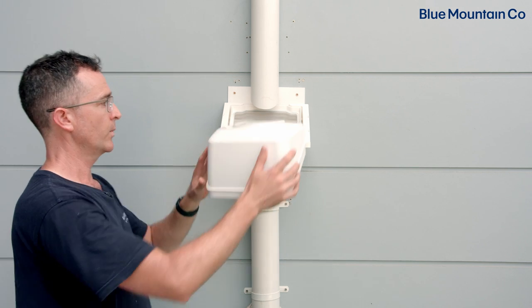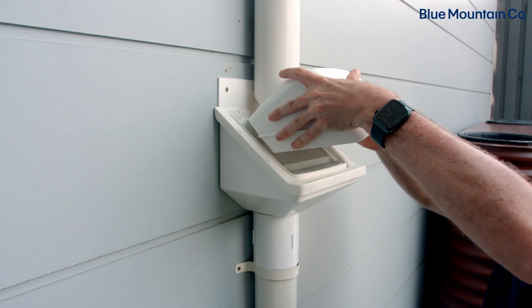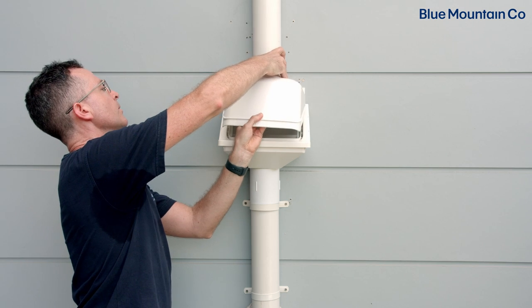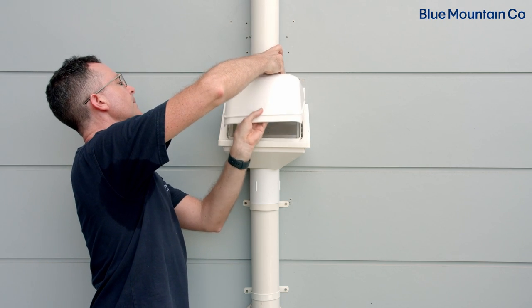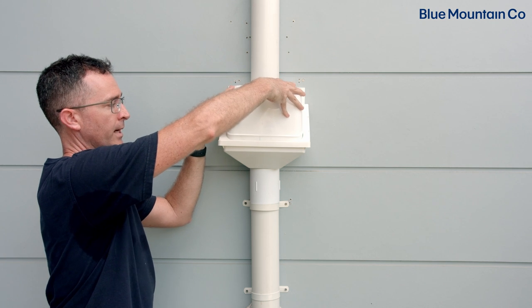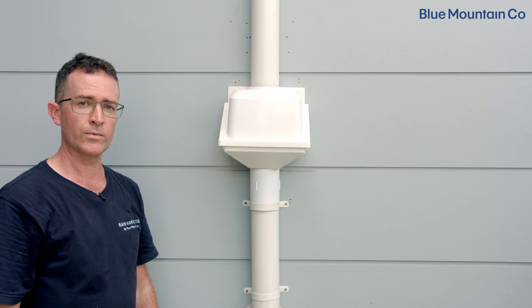To put the hood in place we simply hook it up underneath that upper section of the downpipe, get the downpipe to go through the inlet so that the hood can slide up a little bit, and then it simply drops down into place into the screen onto the rain head body. And that's installed and ready to go.